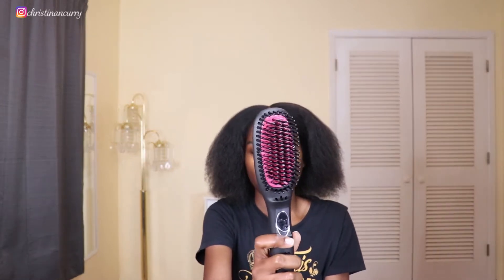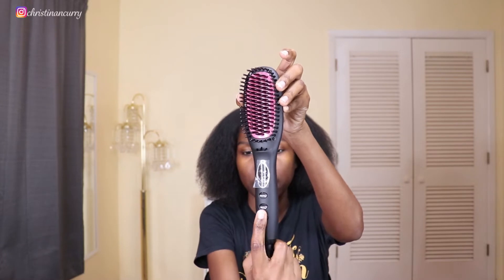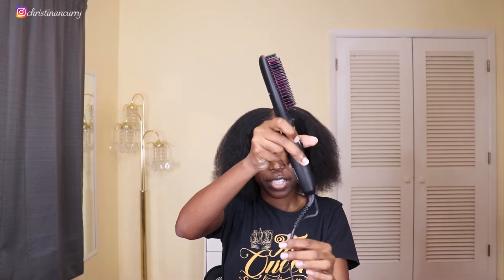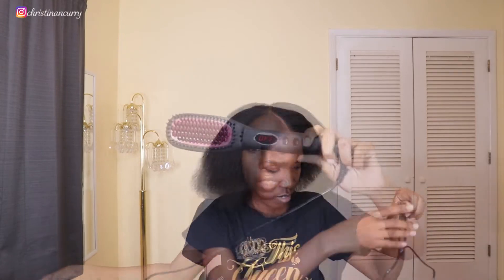It just looks like a regular hairbrush with all these settings right here. First thing I love is this part right here that swivels — love that. Let's go ahead and get started.